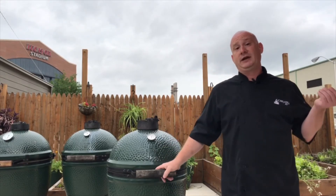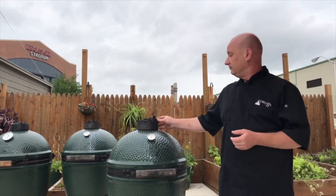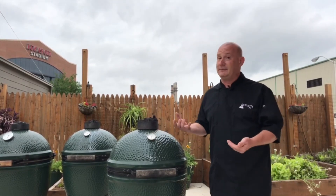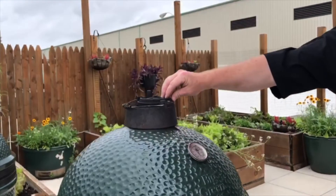You always want to be pulling air in at the same rate you're expelling it. So if I want to slow down my airflow, I'm not just going to close my top vent or my bottom vent — I'm actually going to close both the top and bottom vent at the same rate, slowing down that airflow universally, not just at one end or the other.